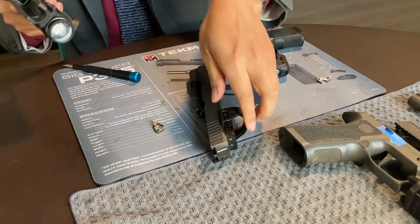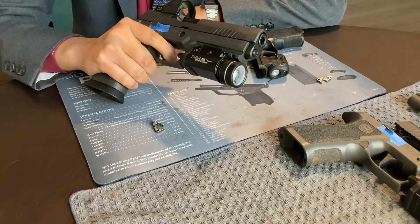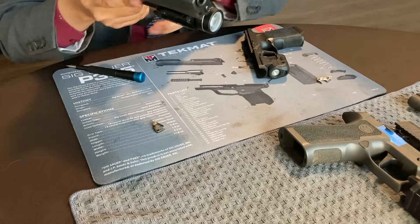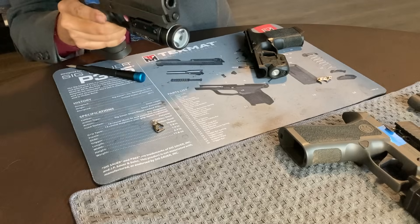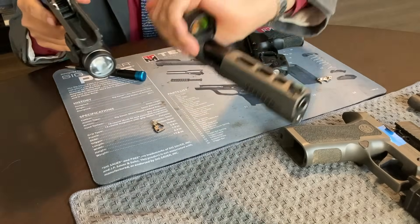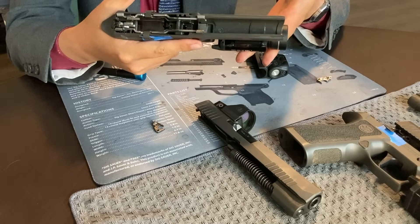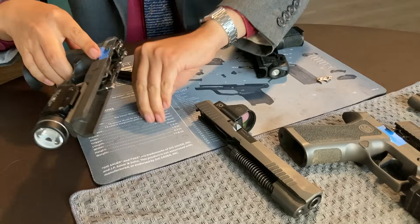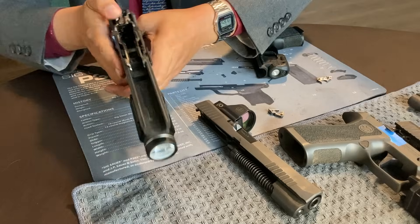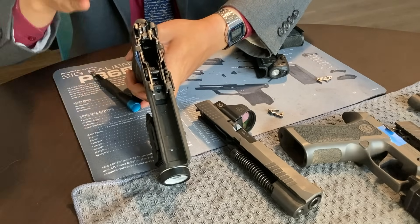This pistol also still passes the full battery of function tests. Trigger behavior and shooting behavior has not been changed at all. The takedown safety lever still functions properly. Subjectively, the sear does not seem to be any easier to move on its own than it was before. He has now shot a competition's worth of ammunition through his P320 with no discernible difference to its prior behavior, except that sear movement no longer causes a failure of the pistol's final safety mechanism.